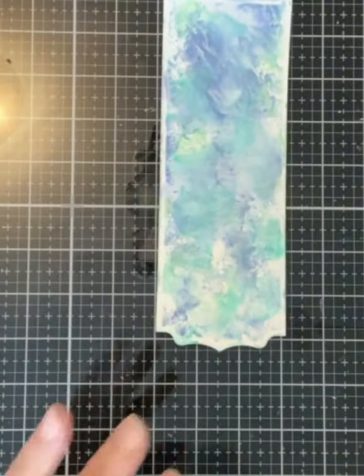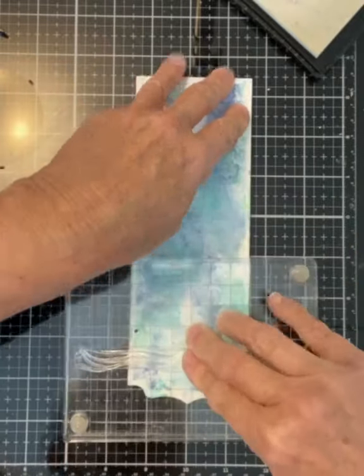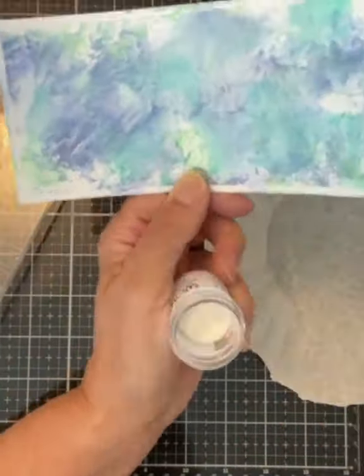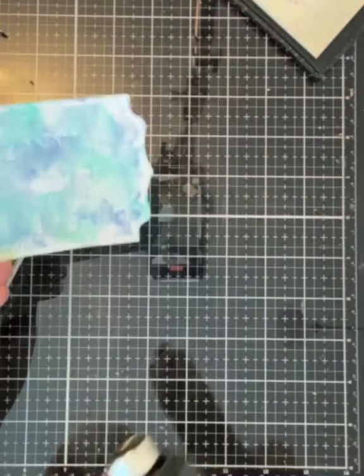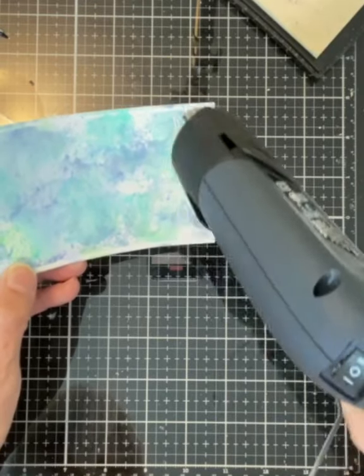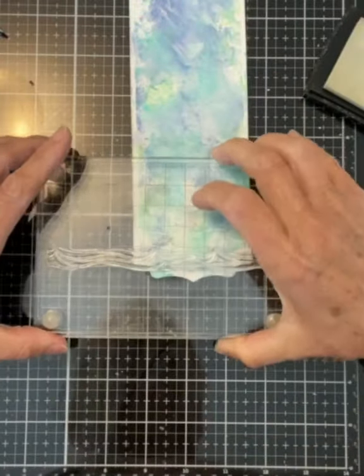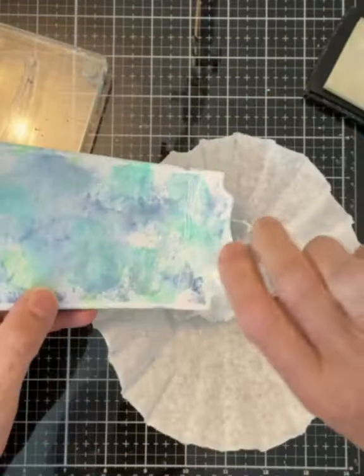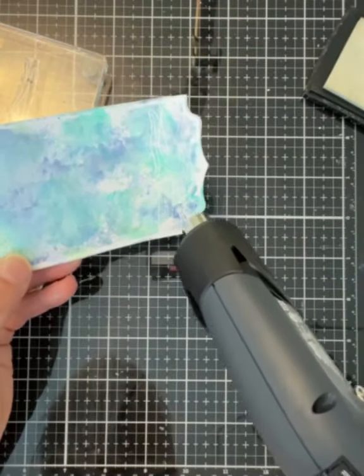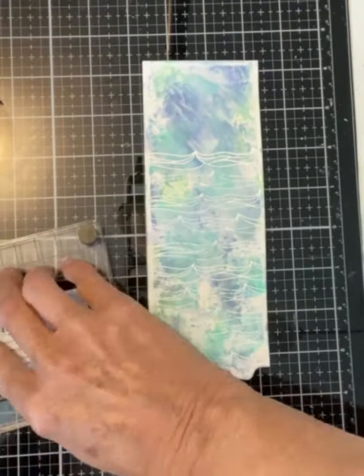I use my heat tool to speed up the drying process. The entire panel is repeatedly stamped with the wave in Versamark ink and embossed in white. I chose to do my stamping with an acrylic stamping block — this stamping aid with its little sponge feet allowed me to not only line up the waves on my panel but also to stagger them so they didn't have a uniform appearance. At this stage the appearance is quite subtle, so I have to work one wave at a time, embossing it before I can proceed to the next one.